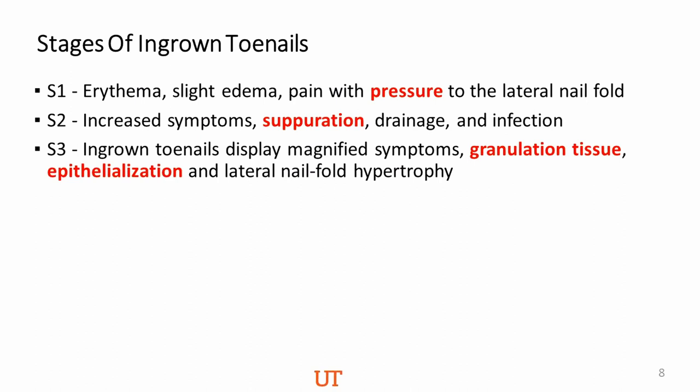It's important to understand the stages of ingrown toenails because, like any aspect of clinical medicine, the treatment may differ depending on stage. Stage 1 involves pain and pressure. Stage 2 involves suppuration — pus that flows and drains — a marker of infection. Stage 3 already has granulation tissue present. At stage 3, you tend to do more involved surgical work — you have to trim away the granulation tissue, which is tissue with an increased rich blood supply.